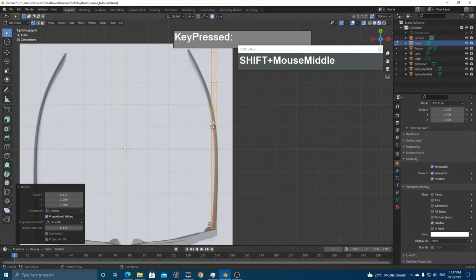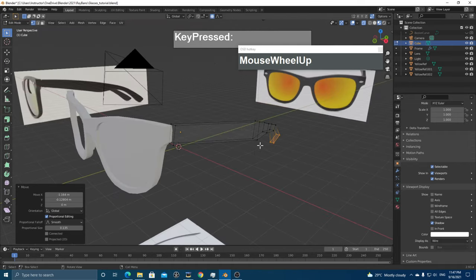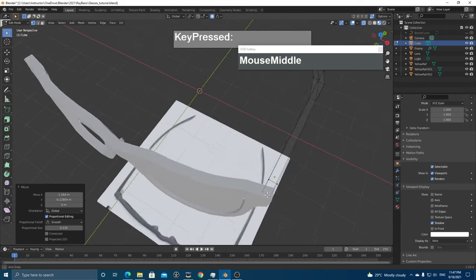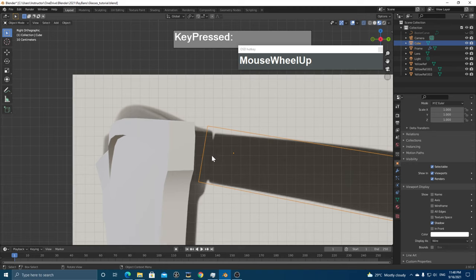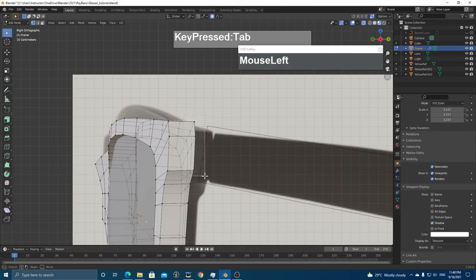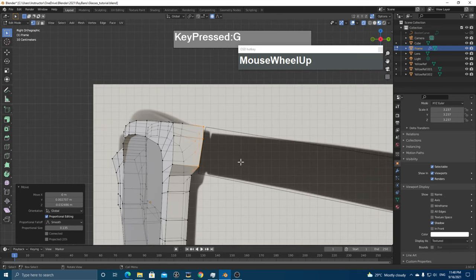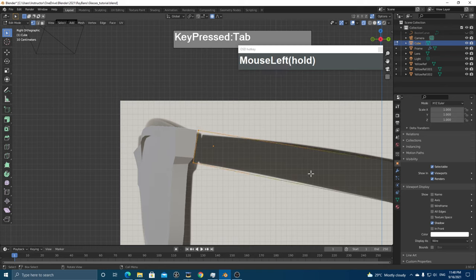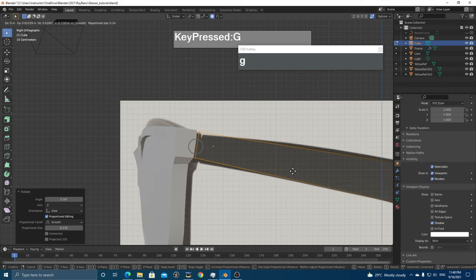Grab the top vertices and press G to move up. Press SZ to scale along Z. Press E to extrude another section, then SZ to scale down, followed by E again to extrude further and rotate to match the handle's taper. The handles are too thick — go to the top view, select all vertices, press SX to scale down until they're nice and flat. Then adjust curvature in the top view by moving vertices to the sides.